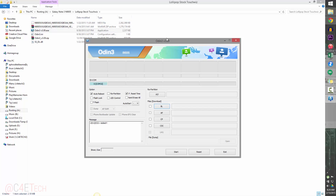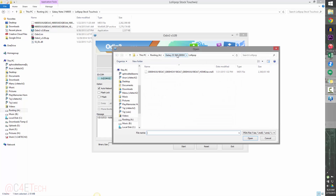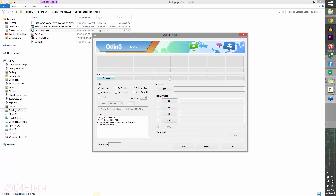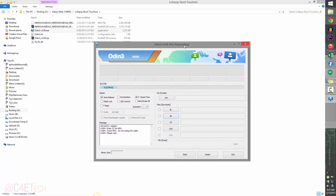Jumping back to Odin on the PC, click on AP and select the file we just extracted — the Lollipop stock TouchWiz firmware. It will be a .tar.md5 file. Select it and Odin may appear to be unresponsive for a few seconds — that's normal, don't worry about it.